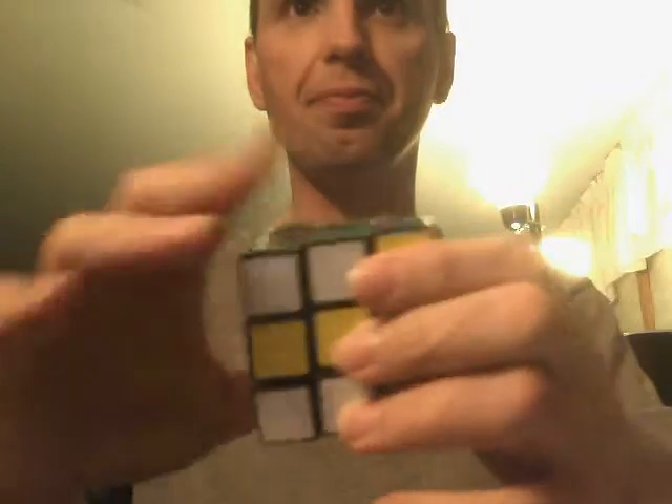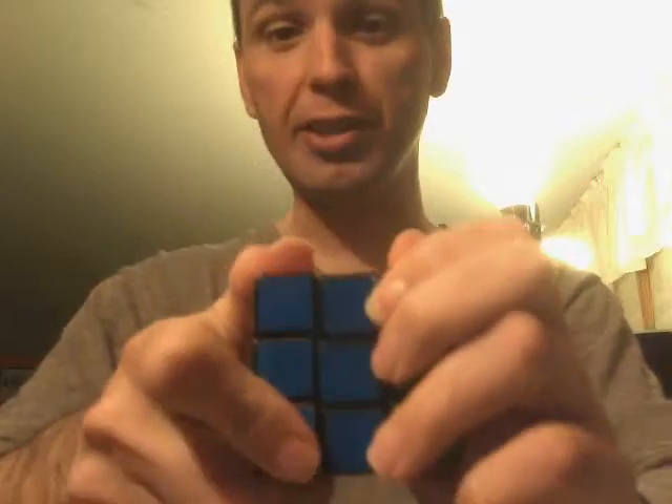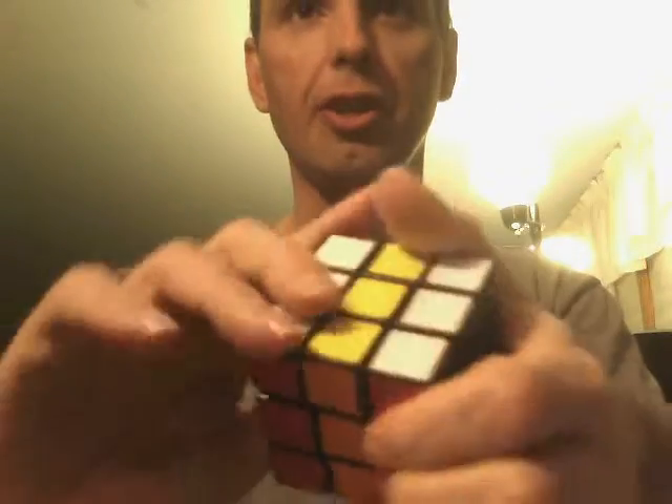As you can see, it's six X's. There's a lot of people who know how to do this but don't know how to solve a cube, so this is actually pretty easy to learn.